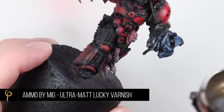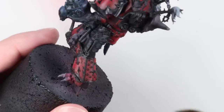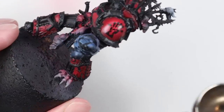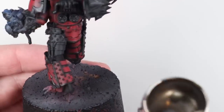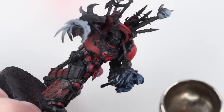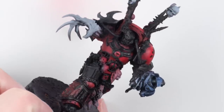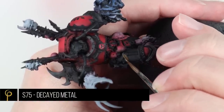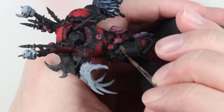Once the wash had dried I gave the model just a thin coat of ultra matte varnish, because I want to paint over areas of the model and it's a lot harder to paint over glossy areas — paint sticks to matte surfaces much better. I also did the decals at that stage; I'll link a dedicated decals video up top. This isn't meant to be the final finish — it's just to allow me to continue painting.